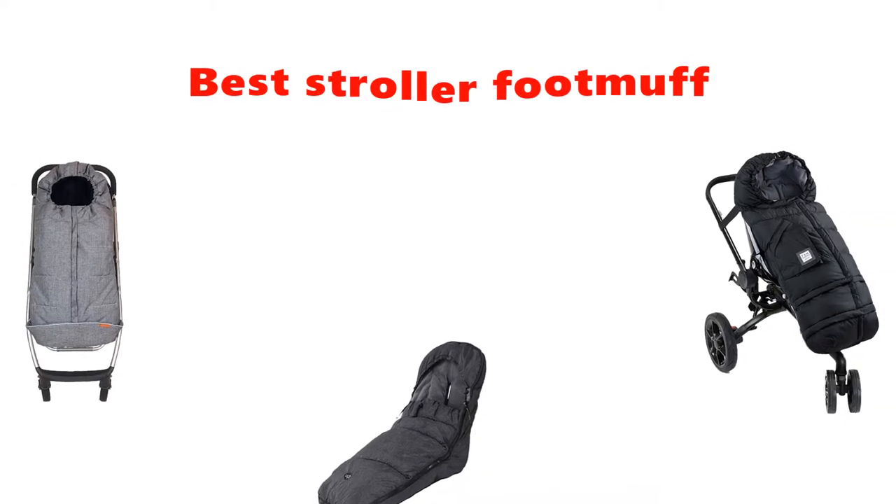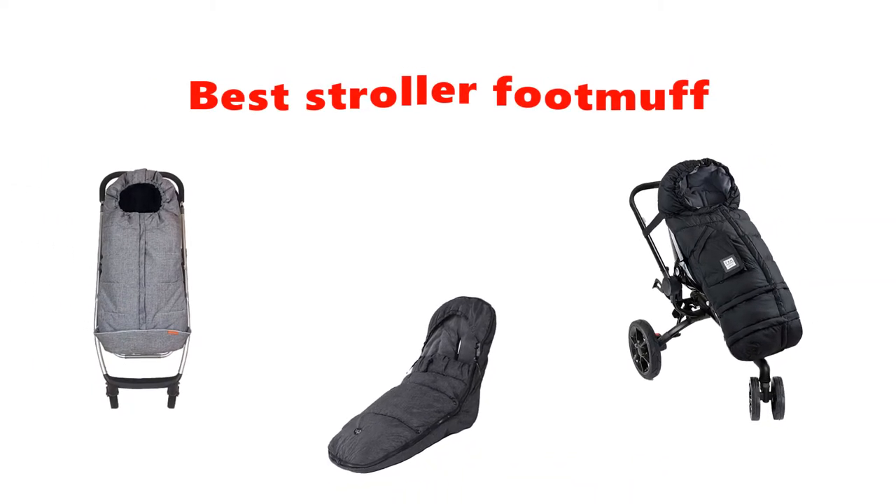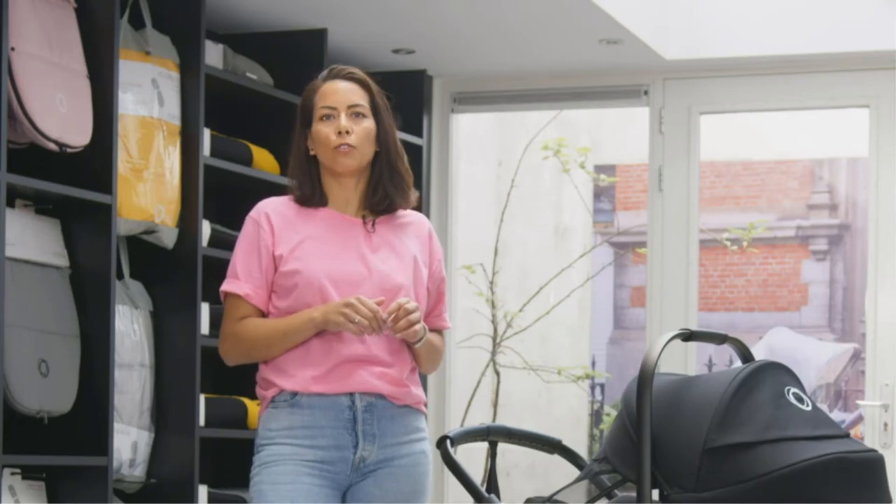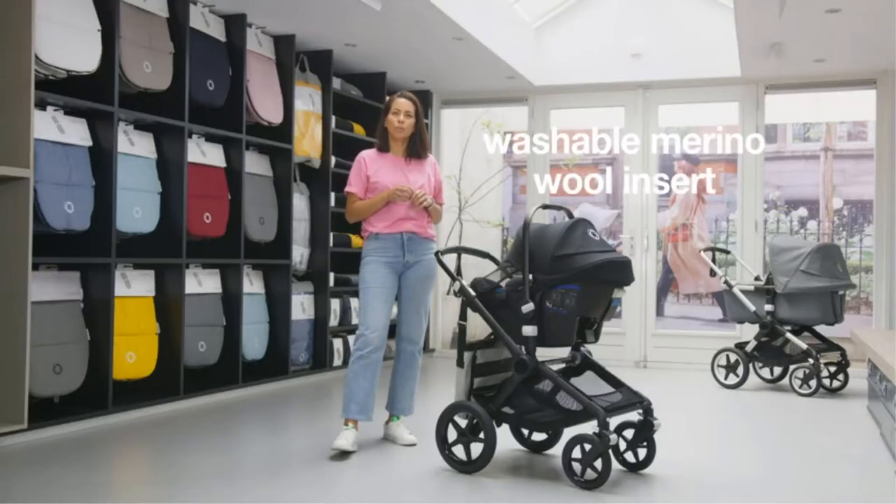Hey guys, in this video we are going to be checking out the best stroller footmuffs you can buy right now. We made this list based on our personal opinion and hours of research, and we have listed them based on type of features and price.